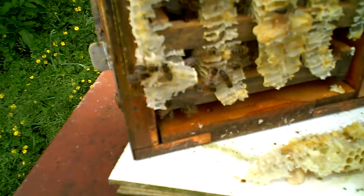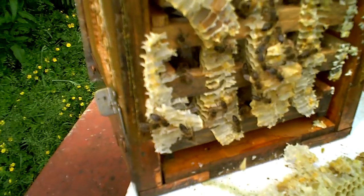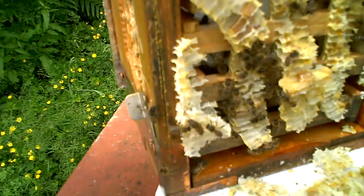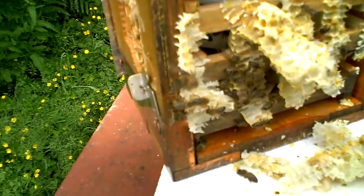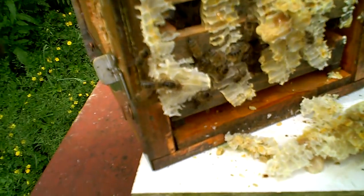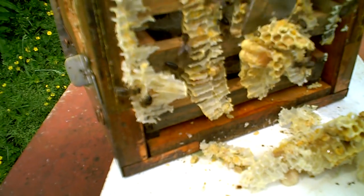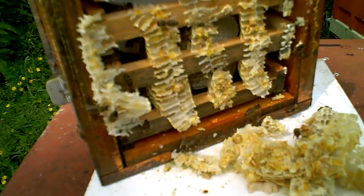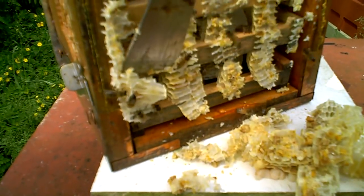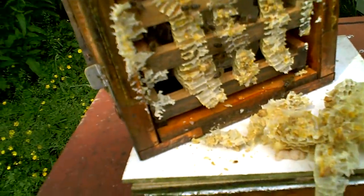The lesson here is: if you want bees to build into a new box, it's actually better to put the box underneath them rather than above them, unless you have full sheets of foundation — and of course I don't use foundation in these little boxes, other than sometimes starter strips.